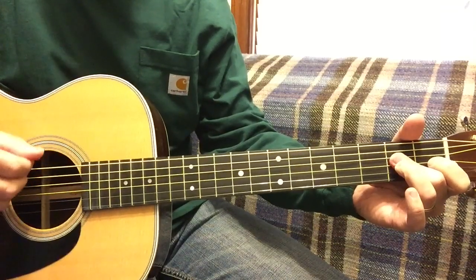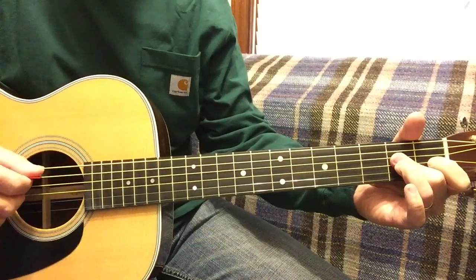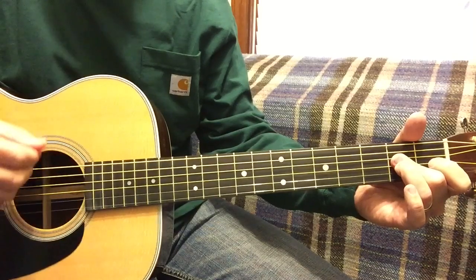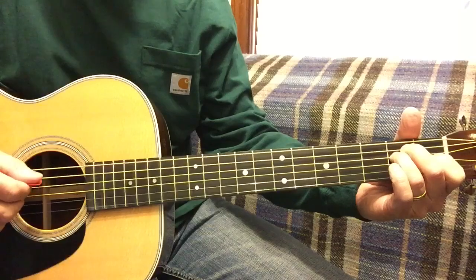That was E. 5, 6, 6. Now we're on E. 6, 5.